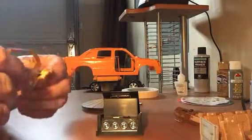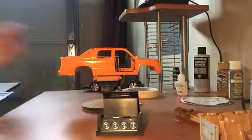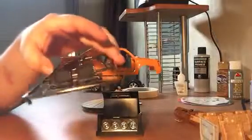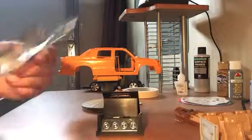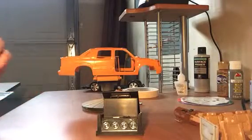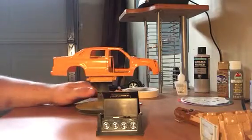I got the sticker decal on there for the mirror — it actually looks like a mirror. I got some of the TVs mounted to the glass. I think I'm going to have to use Future on some of the glass, but other than that this model is pretty much done. The gloss came out really good on the body.